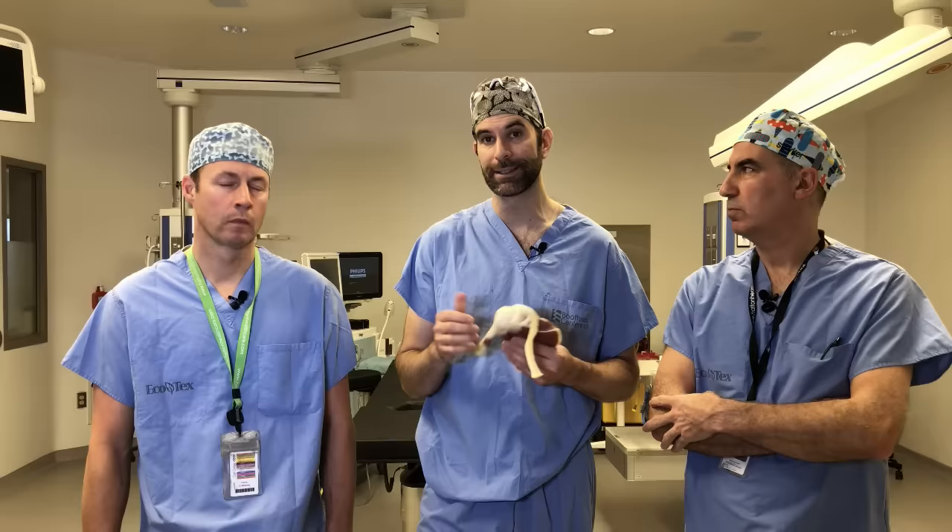Should I have my rotator cuff repaired open or through a scope? Generally we haven't been able to prove there's a lot of difference. The old fashioned mainstay would be open surgery. Most surgeons would suggest scope-based surgery because it's perhaps a little bit easier to see other problems in the shoulder and the incisions are smaller — perhaps a little less scar tissue. But at the end of the day, the same thing should be happening deep inside. Well done either way would be a very similar outcome — you want your surgeon to do what they're good at and comfortable with.